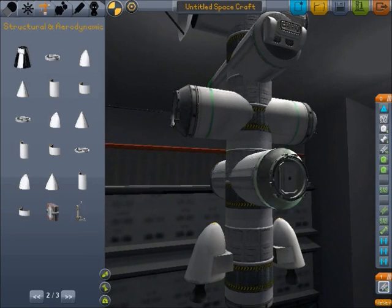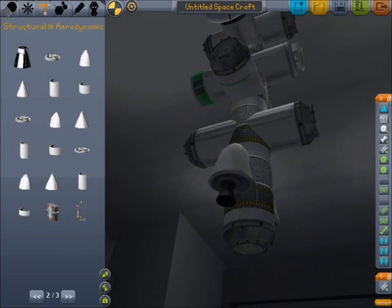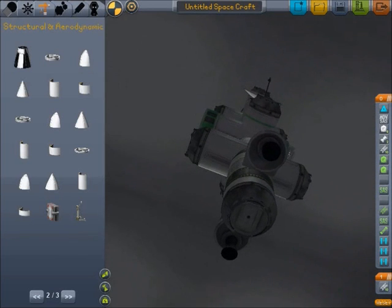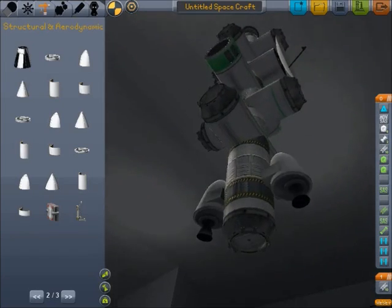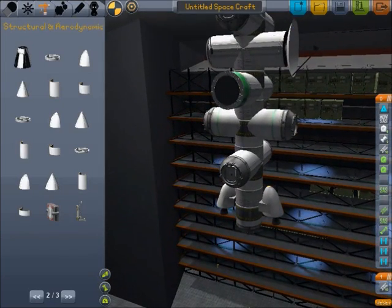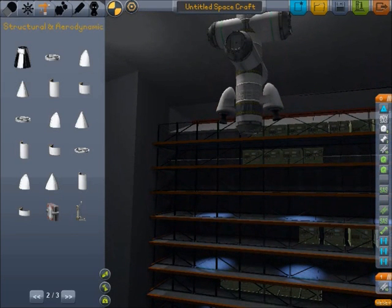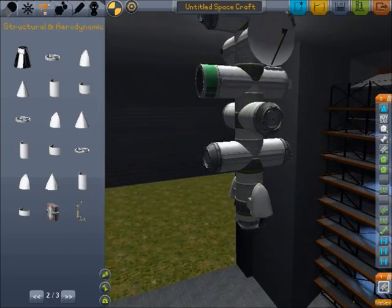More structural fuselage and docking clamps. Then we've got these two tiny engines, which are only supposed to be used to get us up there. The idea with this thing is that we get it up there and attach a large fuel tank, or a couple of large fuel tanks, to the bottom, along with large engines.